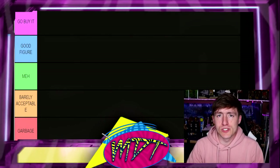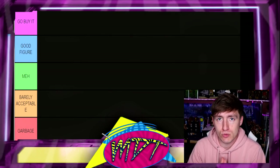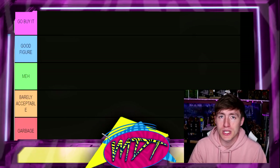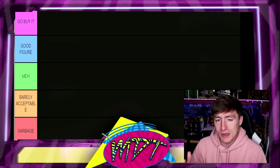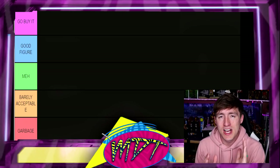Welcome back to another My Damn Toys video. Today we're back with yet another WWE action figure ranking video. You guys know how we do — we have a whole playlist on the channel, go check it out if you've missed some other superstars. We've done plenty and we've got plenty more to do in the future.